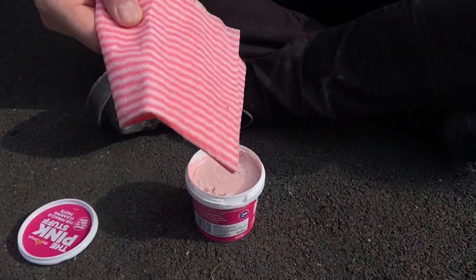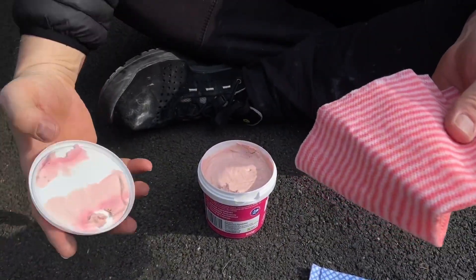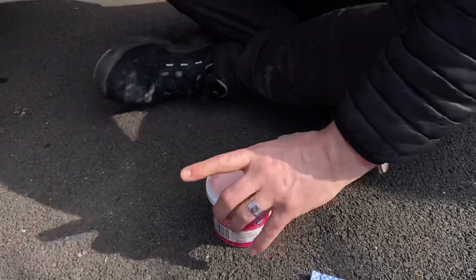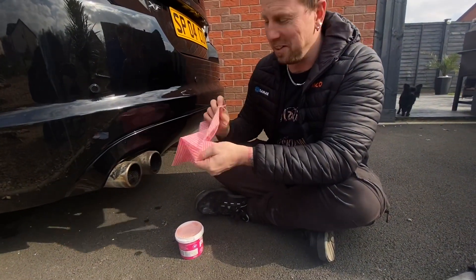Pink rag or should I have the blue rag? I don't know — let's go all in pink today. I've even got pink gloves on. Well, I haven't got anything pink on, so... No pink undies? No pink undies. You know I've only got pink undies.